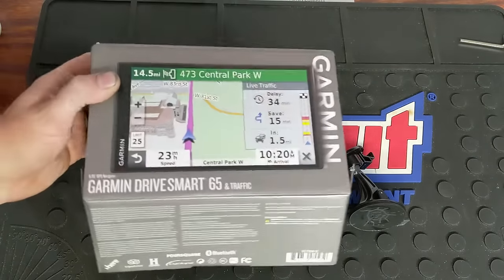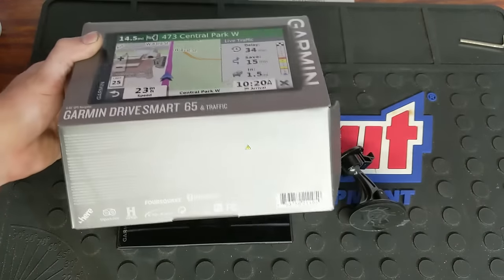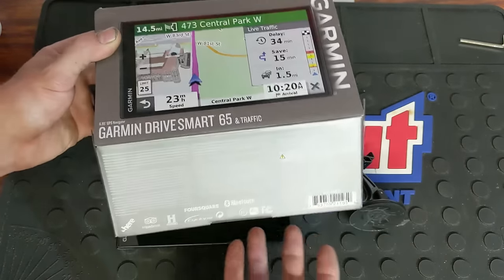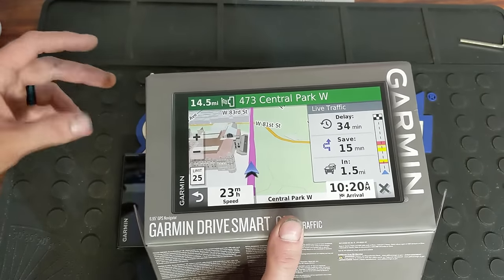From Amazon you might find it a bit cheaper. I ordered mine from Summit Racing along with all my other car parts — those videos will come soon. This is the Drive Smart 65, very nice. I think I picked it up for $200, normally $270 I believe.